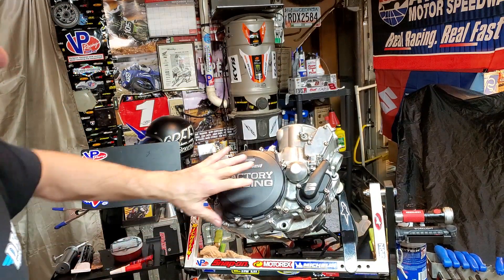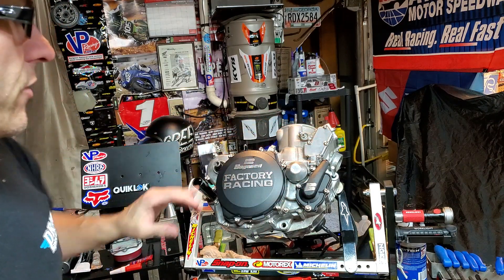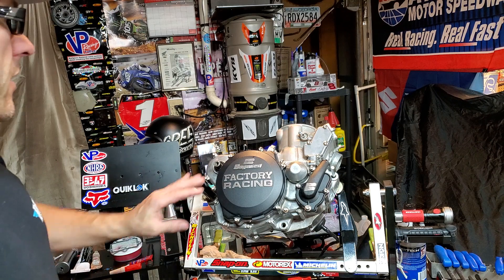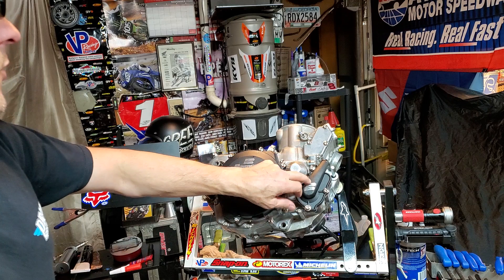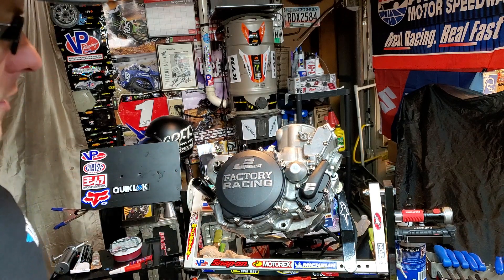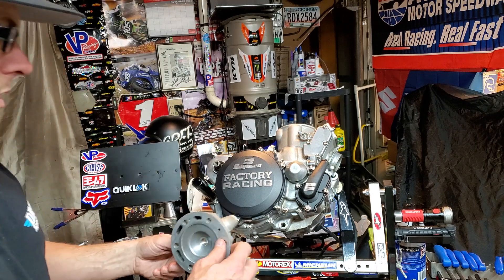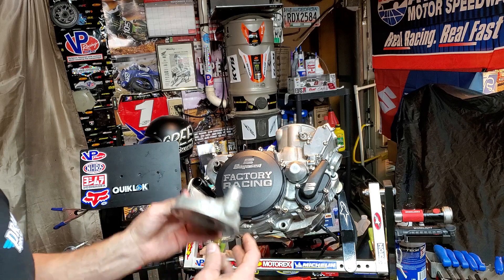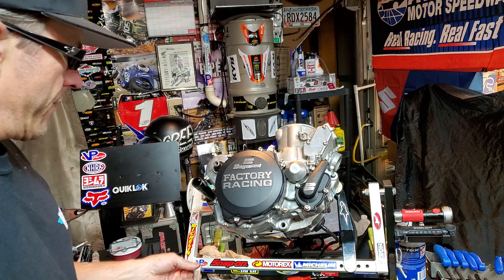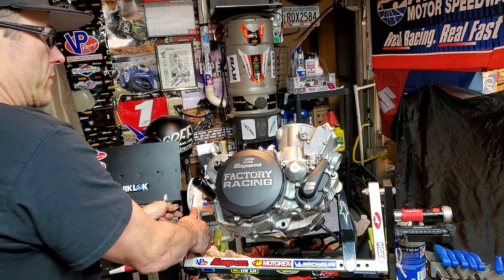She's looking really good. We've got a new custom hardware kit — check out these fasteners, they look great. New covers from Boysen, and this baby is going to be sweet. We're about to put the head back on and really excited and happy with how it's coming out.